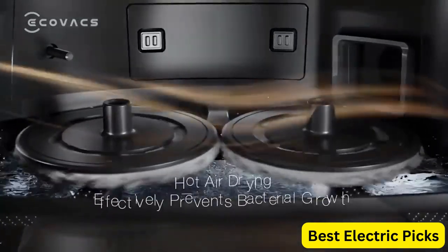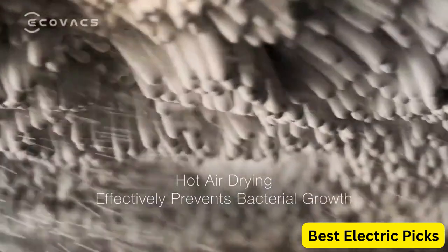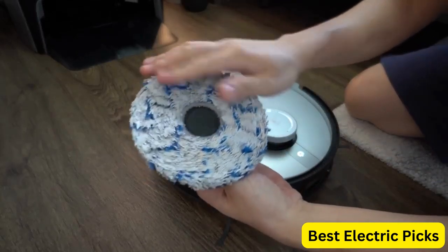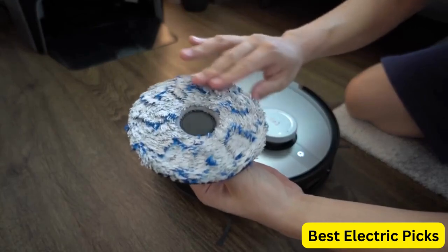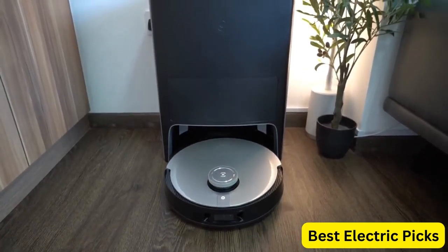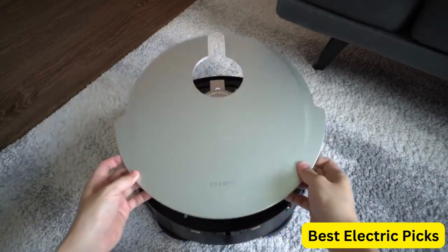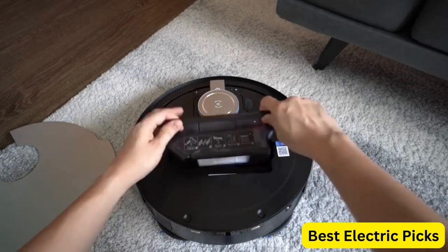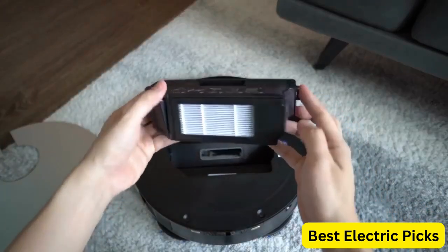The robot vacuum cleaner uses laser navigation and obstacle avoidance technology to map out and clean your home with precision. The built-in YIKO Voice Assistant provides a hands-free cleaning experience, allowing you to control the robot using voice commands. You can also control the robot using the Ecovacs Home app, which provides access to scheduling and cleaning history.